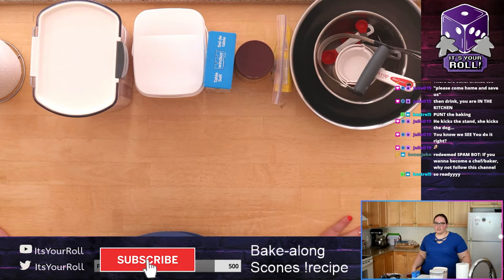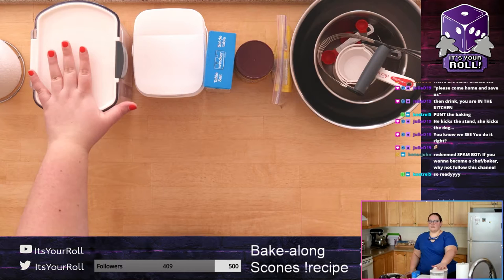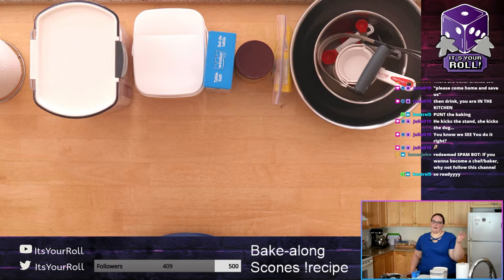My suggestion is to have everything out that you need. You don't necessarily need all the tools — you can run around and get those — but definitely all your ingredients except your butter. Leave your butter in the fridge for now. You can leave the milk too if you don't want it to go bad. Take any rings off because you're going to be getting dirty.